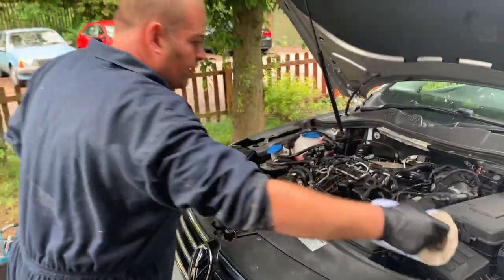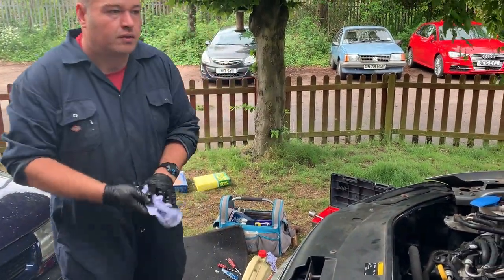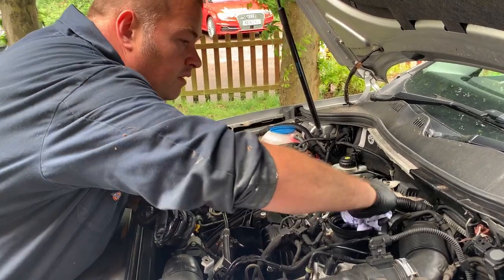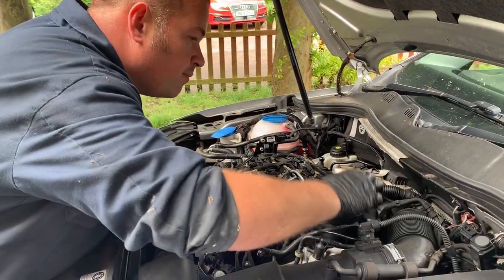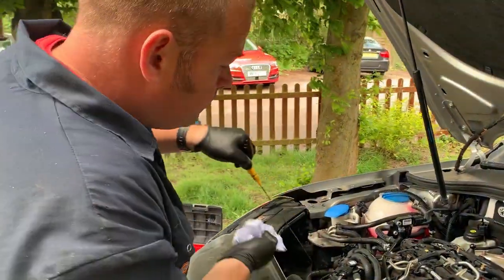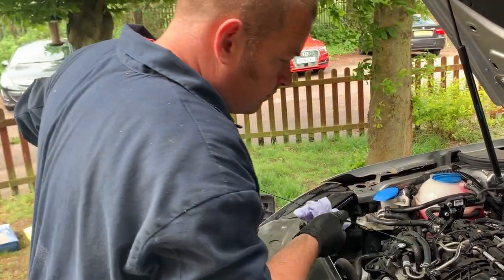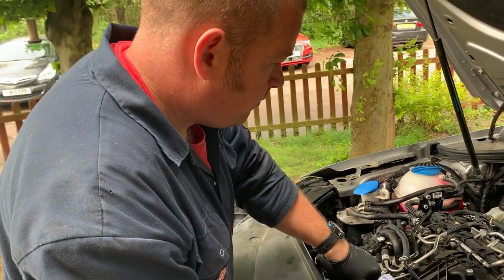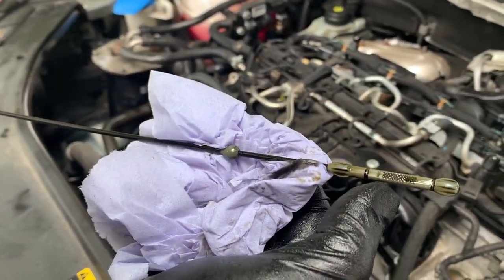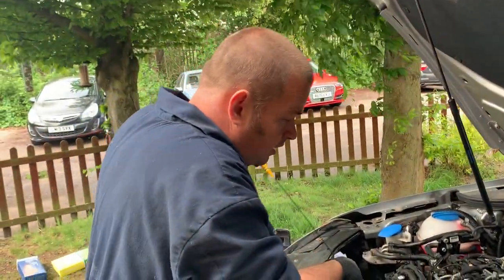As I was saying, we've got the VW spec on there. We've got about half a litre left in the can. We're going to let that settle down the engine. Close that off for the minute. Before we put the car back on its wheels, we're just going to check the oil level. We're at half, and we've got half a litre left. That does take the full 4 litres.